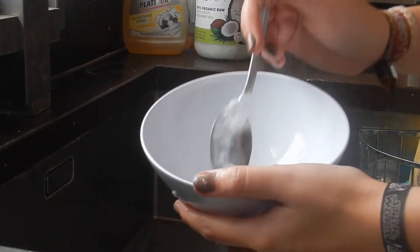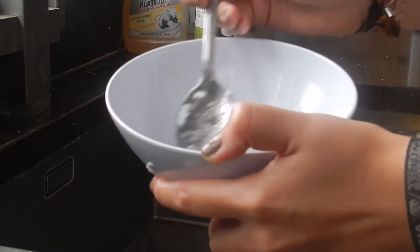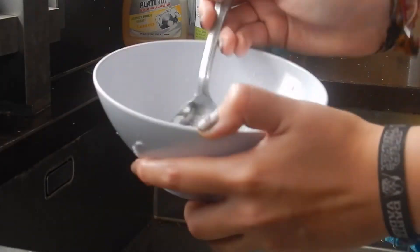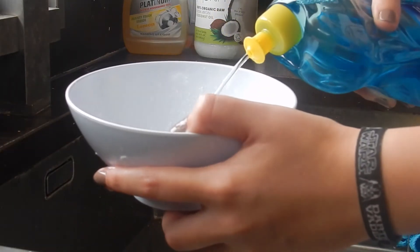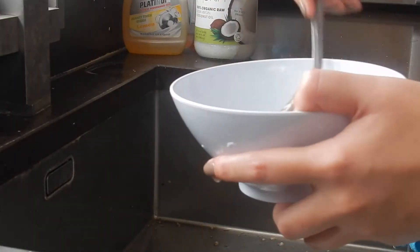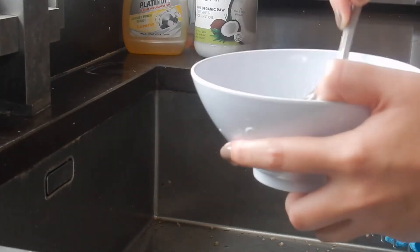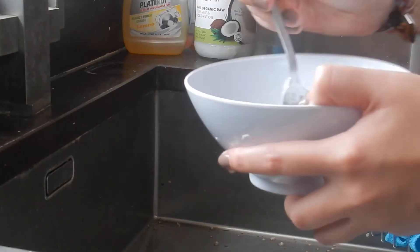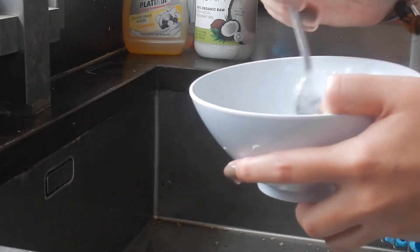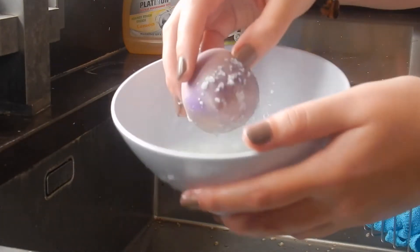I tend to like to keep the smaller chunkier bits in, as you're going to need this to help scrub into the beauty blenders to keep them clean. You're going to want to keep adding more soap to really keep the mixture liquidy and to help with the cleansing, and also to make them smell nice — because I don't like the smell of coconut, so I want it to smell soapy.